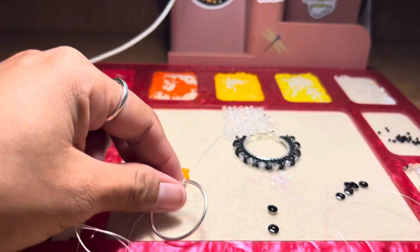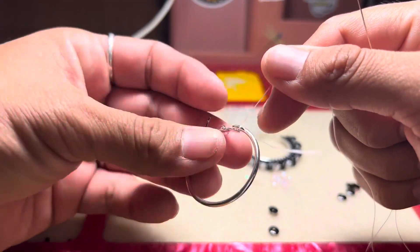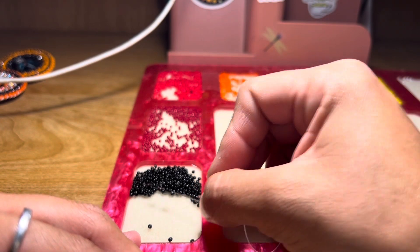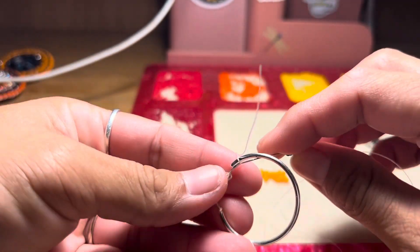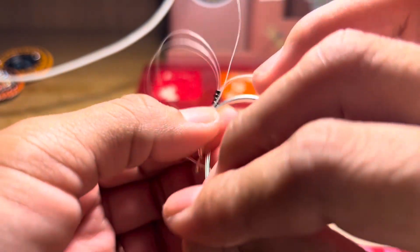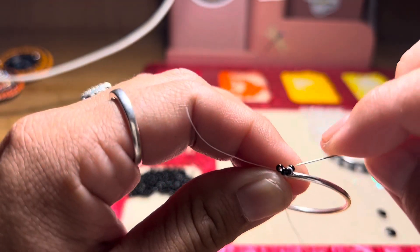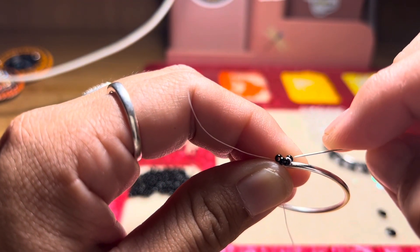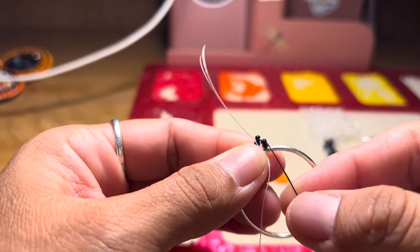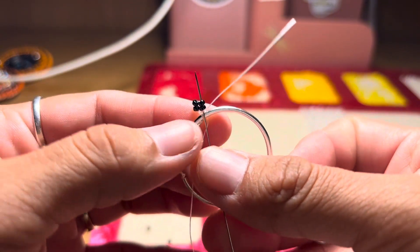So what we're going to do is we're going to go ahead and pick up four beads — whatever color you like. Right now we're working with black, so let's go ahead and pick up four black. The same exact way we were doing before — pulling all the way through. Then we're going to go ahead and go up through two beads.